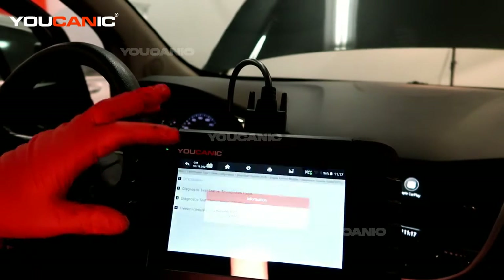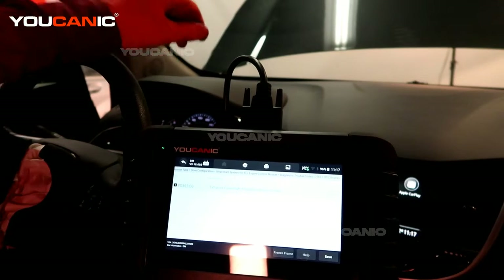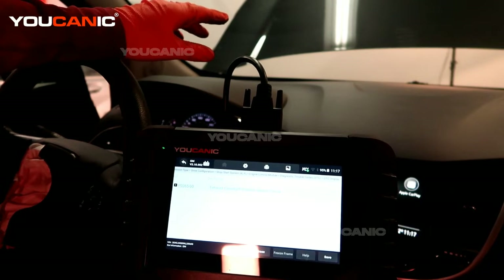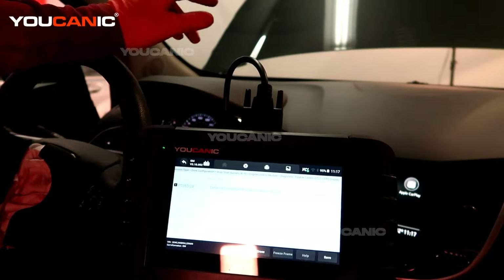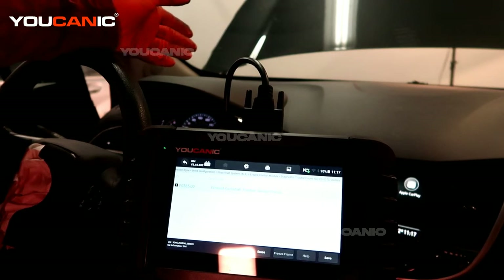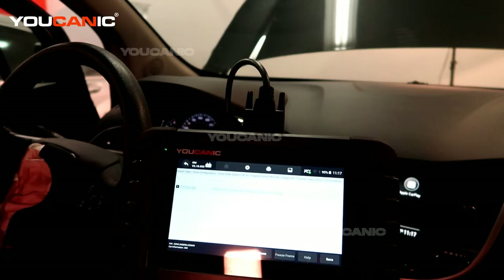Then we want to see whatever that trouble code is. We have a P0365-00 — it's the exhaust camshaft position sensor circuit. You're going to have two camshaft position sensors on this vehicle: one on the exhaust side and one on the intake side. We have the P0365 which is on the exhaust side.